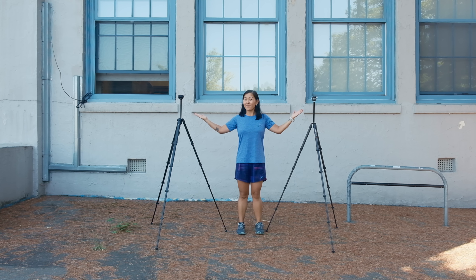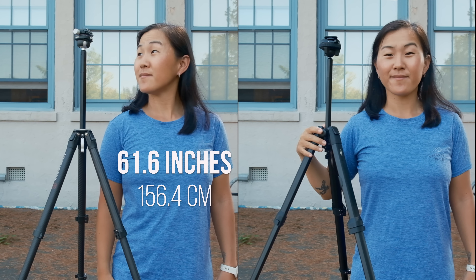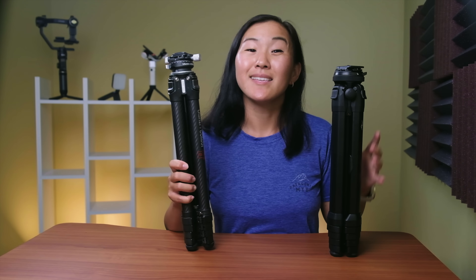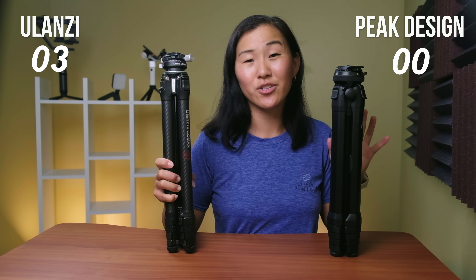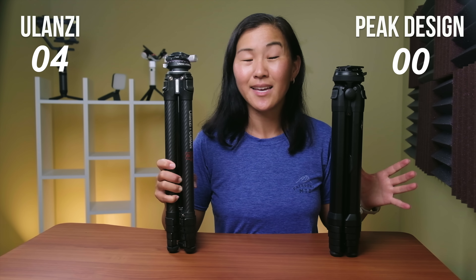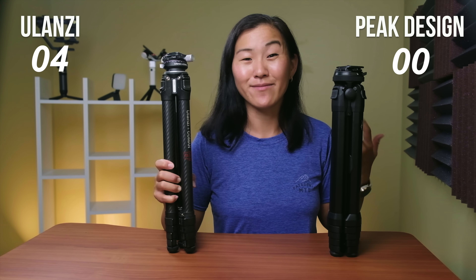However, the trade-off is that when the tripods are fully extended, the Ulanzi ends up being slightly taller at 61.6 inches, compared to 60 inches for the Peak Design. In this case I prefer the Ulanzi, because I find the Peak Design to be a touch too short in most instances, and I'm already a short person at 5'2".